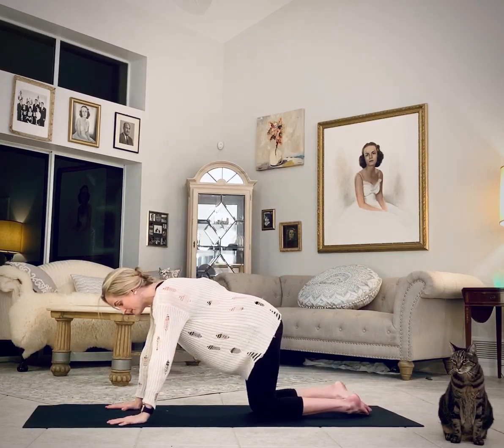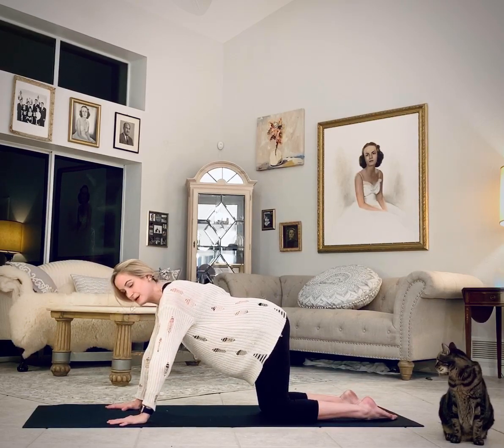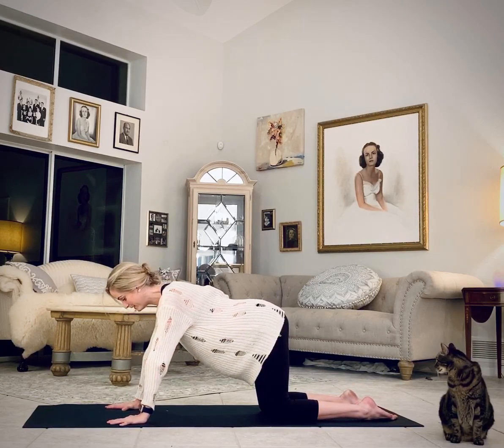We will start right away in a tabletop. Knees about hip width, hands are shoulder width.